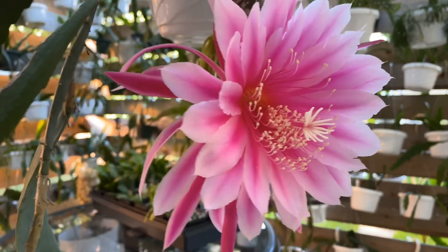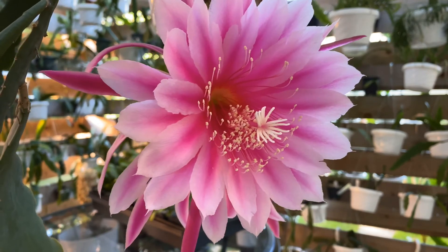I hope you've enjoyed the epiphyllum hybrid Camp Robber as much as I have. Thank you for watching and happy cacti growing.